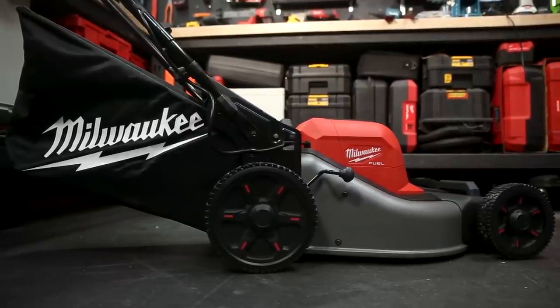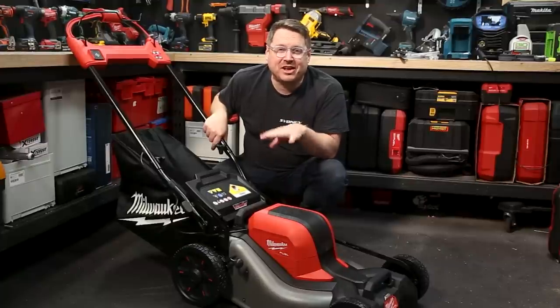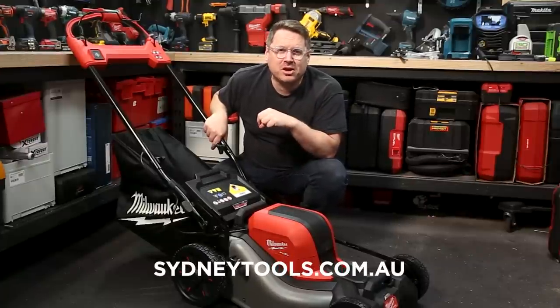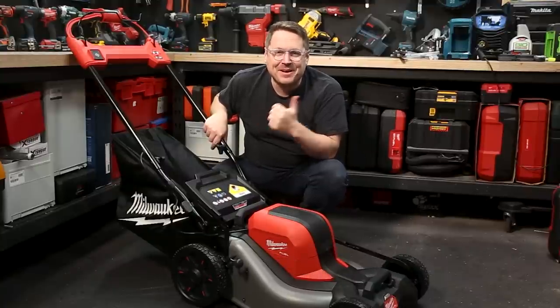The new M18 Fuel 18-inch lawnmower is in stores now. We've also got a video on the 21-inch lawnmower — make sure you check those out at Sydney Tools TV. Get more information on this mower at sydneytools.com.au, and if you've got any questions hit us up in the comments below. Until next time, I'm Tim, thanks for watching Sydney Tools TV.